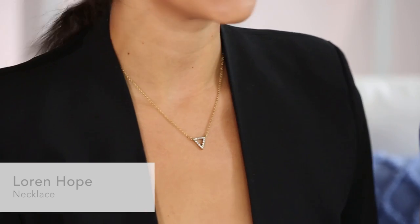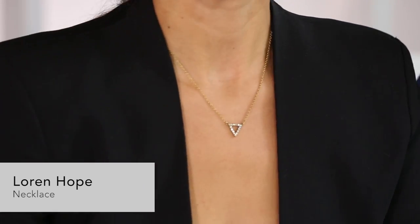The next item is the Lauren Hope necklace that I'm wearing. I love it because it kind of matches the pattern on the box. It's simple but a little jazzy. I love it — it goes with anything.